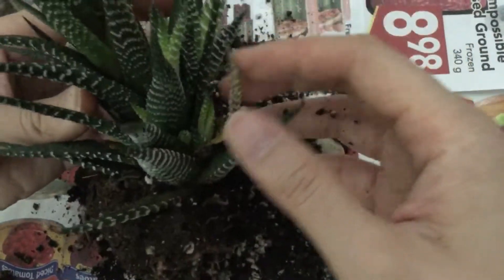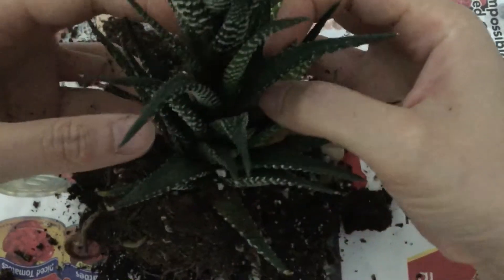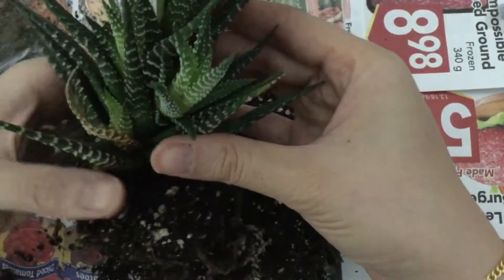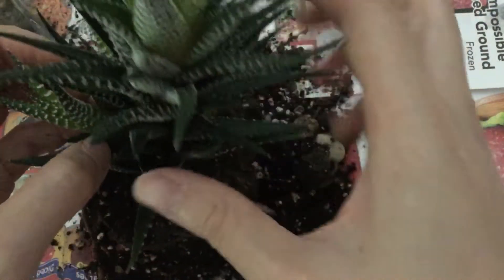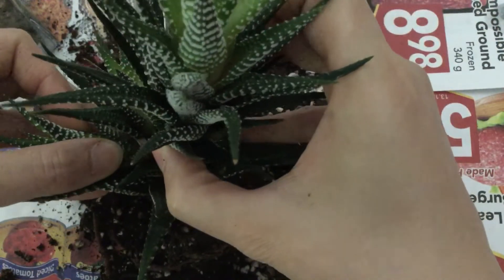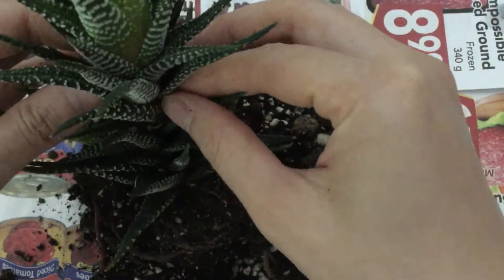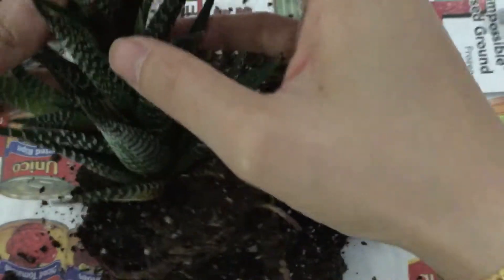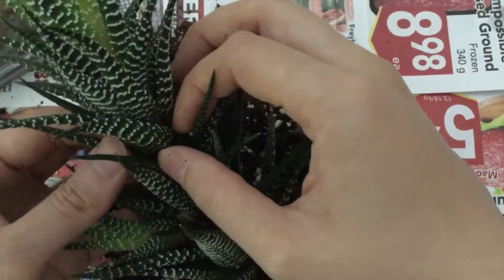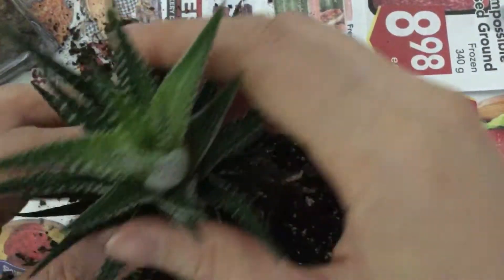With the pups on the bottom I'm just going to try to tug and pull them off. I'm also going to try beheading the top part here because it seems like a very nice healthy growth, but you can see over here there's some rot actually. I got a nice little plant out of there.